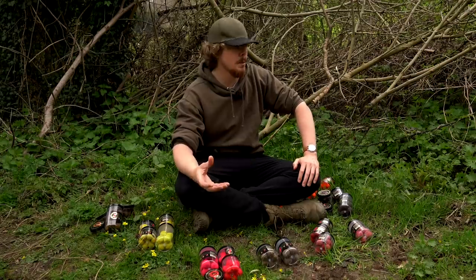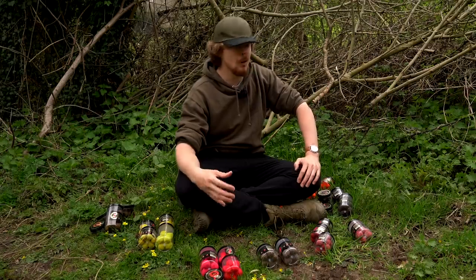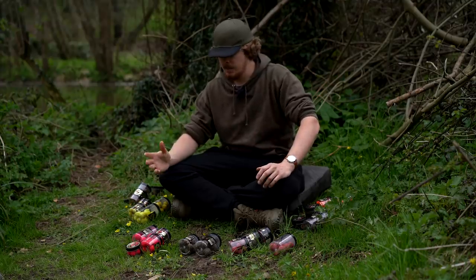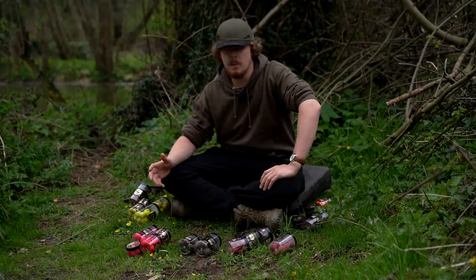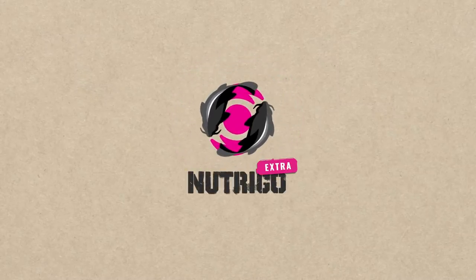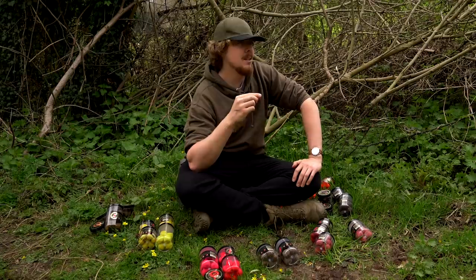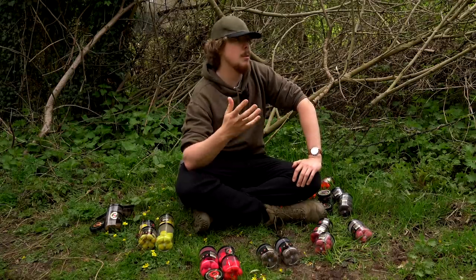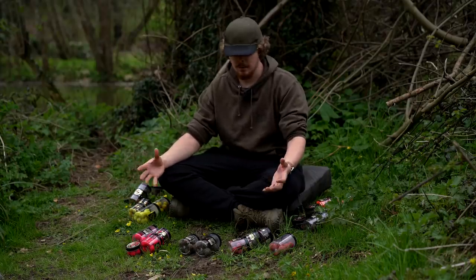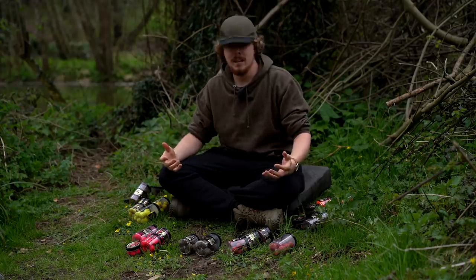These baits, when I get onto them in a second, you'll probably look at them and think that does look like something more likely to be used in Europe. But that's not to say you can't use them in the UK or try something different. LK Bates produce something a little bit different. In 2020 they produced a Nutrigo — basically a boilie that has a couple of different layers, and on the inside it's hollow but filled with a liquid. So completely unique — I've not seen them in the flesh before.